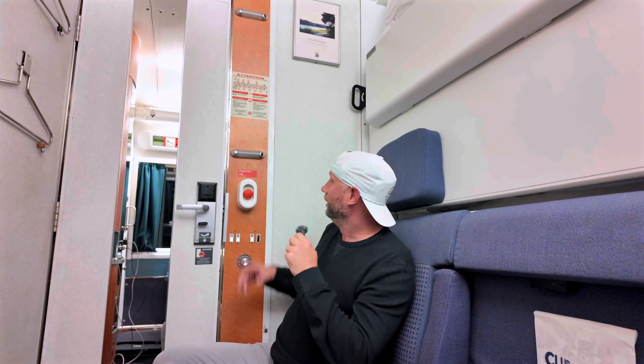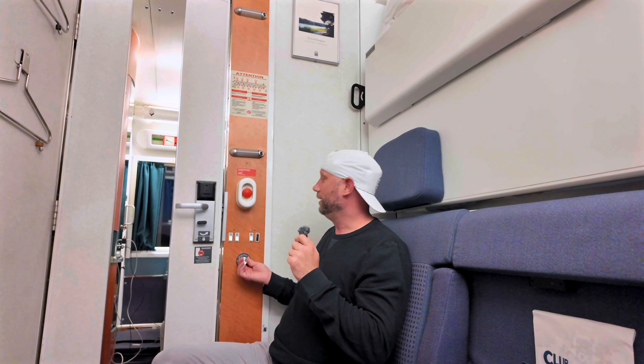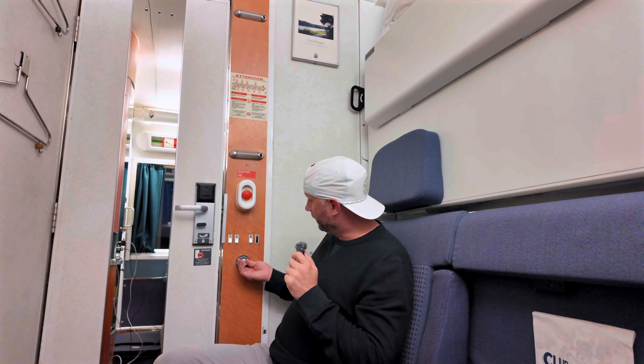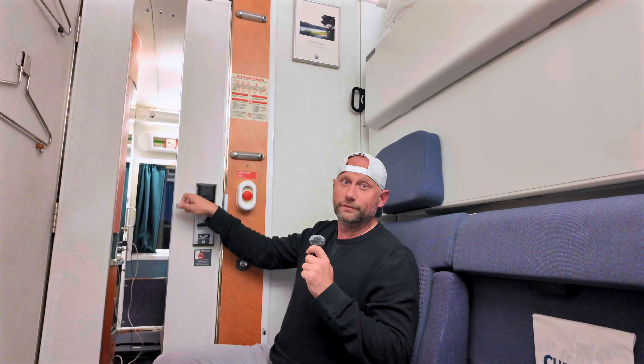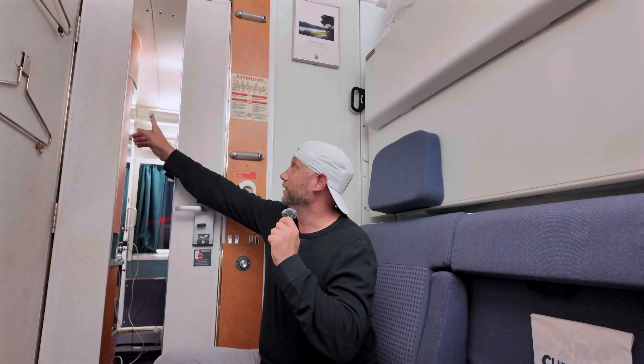There's an emergency call button for the attendant. Your temperature gauge is in Celsius — keep that in mind. If you need a lock for extra privacy or feel unsafe, hit that button red to lock it; flip it up or open the door to unlock it.